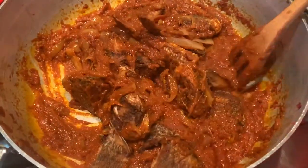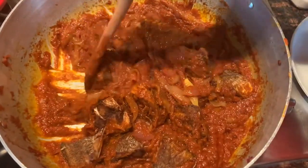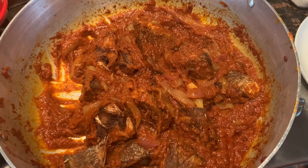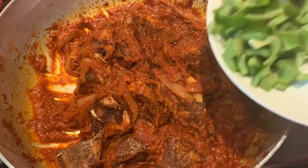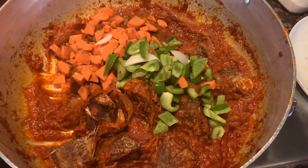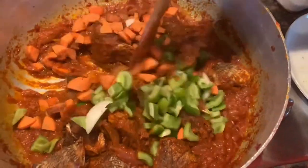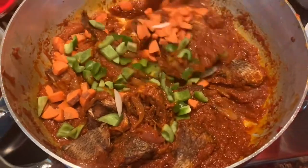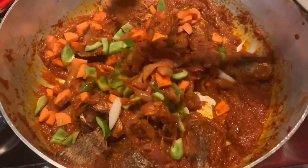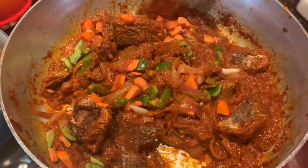The last items I'm going to put in my gravy are some salt to taste, as well as my vegetables — the sweet bell peppers and the carrots that I've chopped up — and then we are pretty much done with our stew. If you don't want your vegetables to be too crunchy, let it cook for about five more minutes before you turn off the heat.